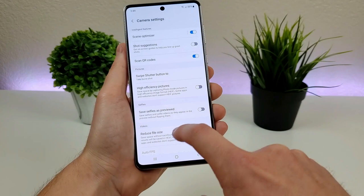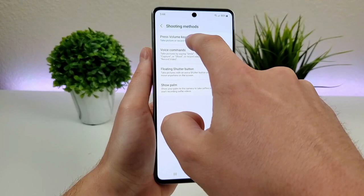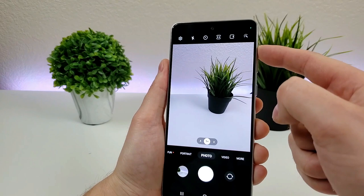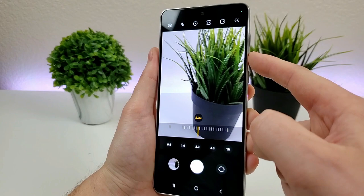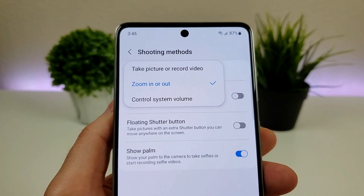We also have location tags if you want that. Going to Shooting Methods, there are quite a few options. I've already shown you palm selfie. You can also use the volume keys to take a photo or video — by default, volume up or volume down serves as a shutter button. If you change that to zoom, you can use volume up to zoom in and volume down to zoom out, and zooming out all the way will take you to the ultra wide angle camera. Or you can set the volume buttons to act as system volume controls as usual.